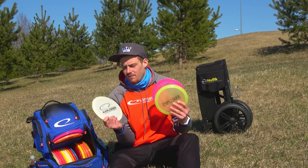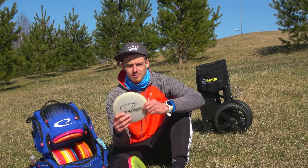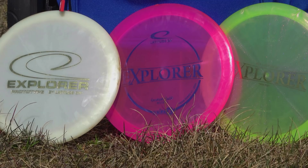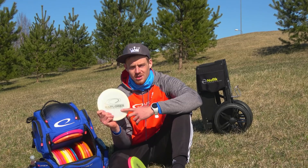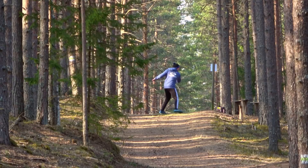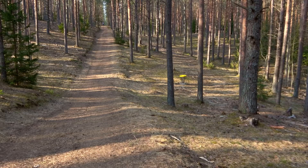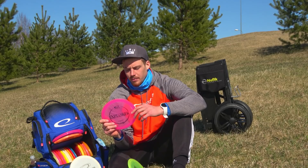Next up we got the fairway drivers. I carry three Explorers right now. This is my first year throwing the Explorer — I hadn't thrown it in previous years. But now I see why many people like it. I carry three different plastics. The first is the Opto Line, which is actually a prototype, maybe the most similar to the regular stock run. It's pretty flippy for me — just throw it out with hyzer and get a nice turn out of it, so it's very handy in the woods.